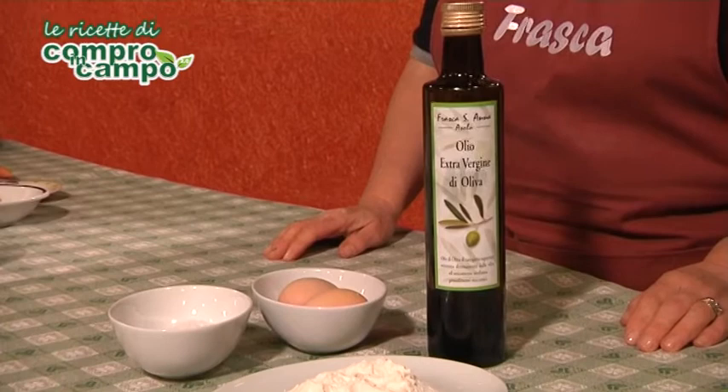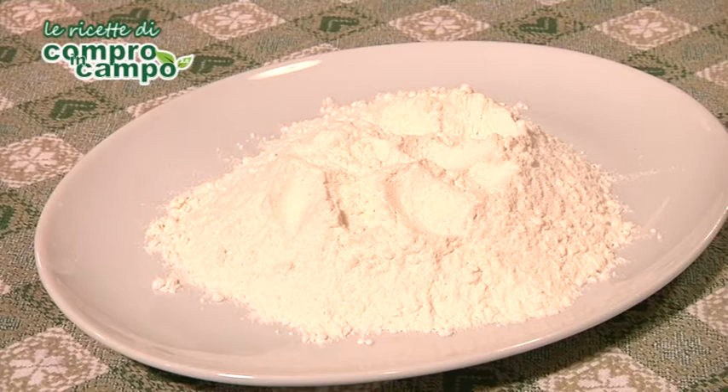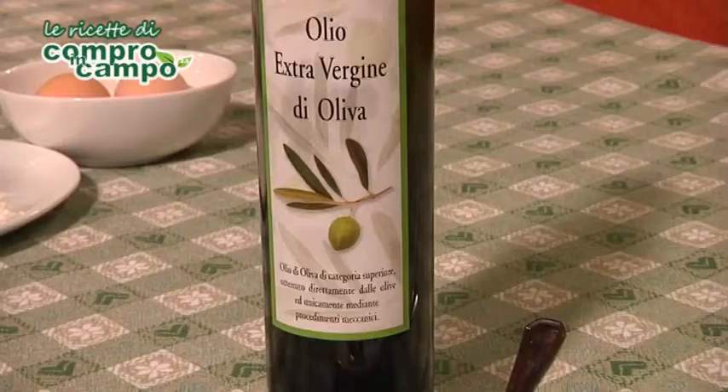Per questa ricetta sono necessari: per la pasta, 200 g di farina tipo 00, 2 uova, un pizzico di sale,